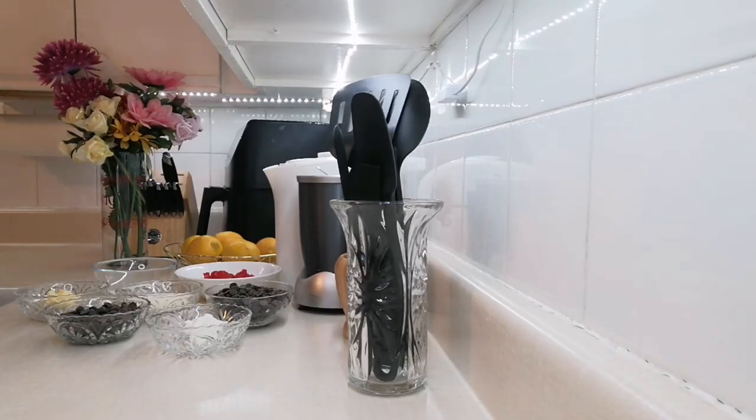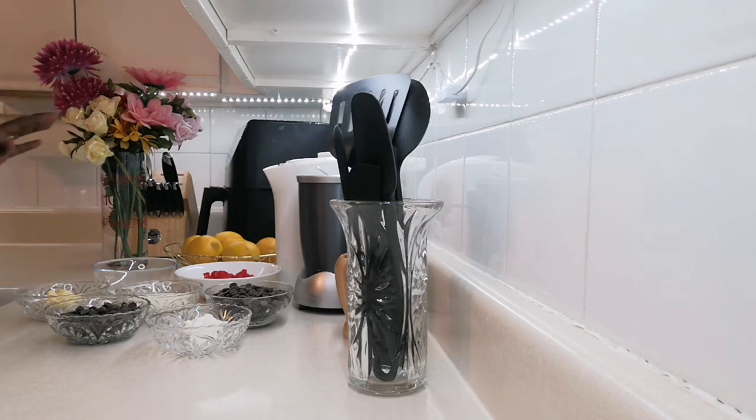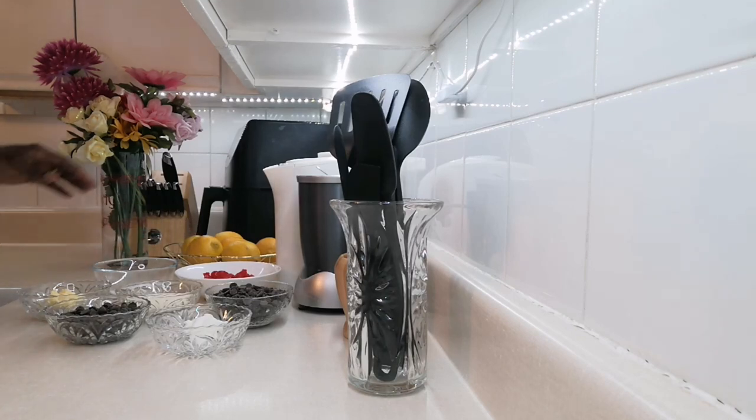Hi everyone, this is Rose. Welcome back! Today I'm going to make a simple and easy recipe — cherry truffles. Valentine's is just a few days away, so this is the best time for all the lovebirds to make a Valentine's dessert for your loved ones. I have all my ingredients here.